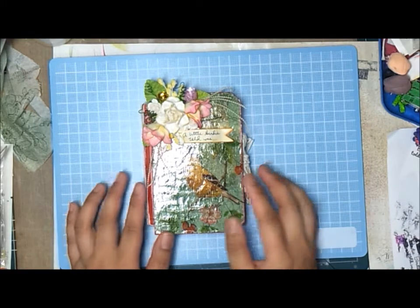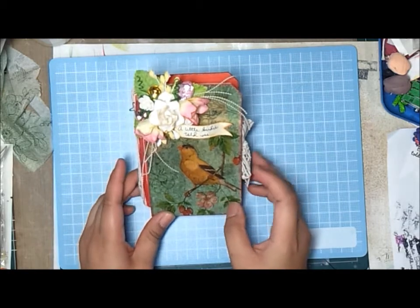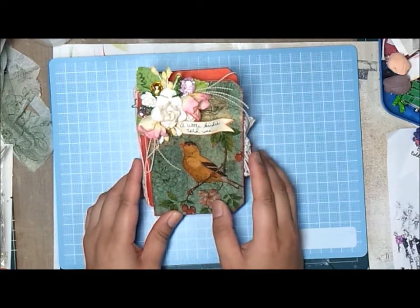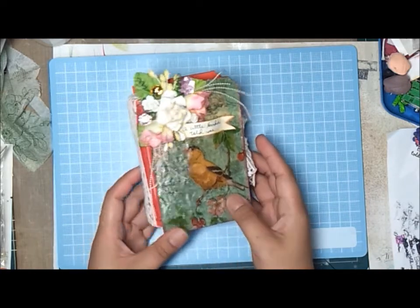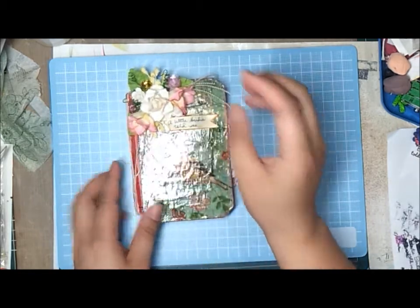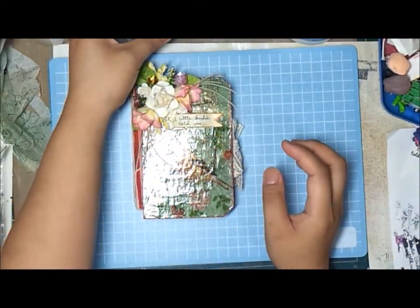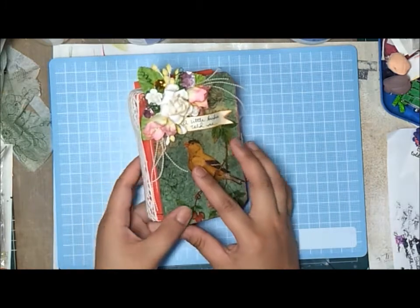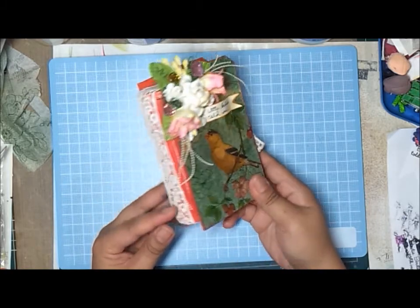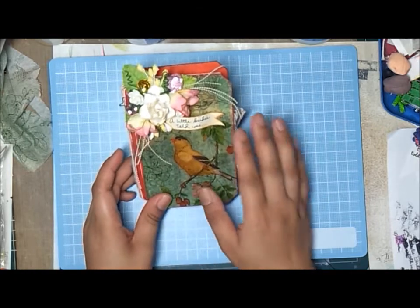I made — actually I altered this card box. It's a wooden card box that fits business cards or calling cards. What I did first was prime it with gesso — I used this gesso, it's a Korean brand — and then I painted it with acrylic colors which is kind of orangey.